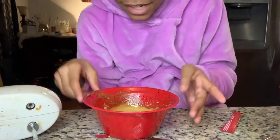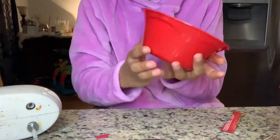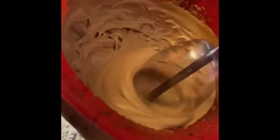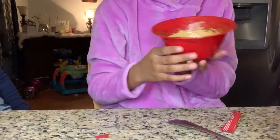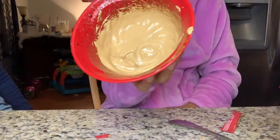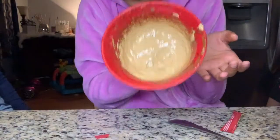Hey guys, I'm back. I started mixing it and this is what it looks like now. It's supposed to look like peanut butter. I started mixing it with a fork but that was taking too long. Okay guys, I'm done — I've been mixing it for like five minutes and it looks like peanut butter.